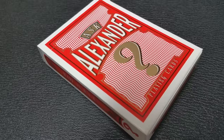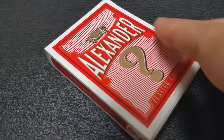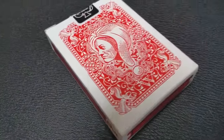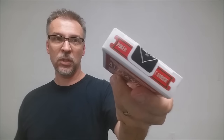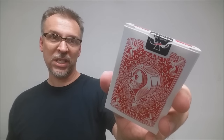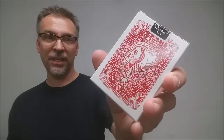The tuck case on this is very simplistic in design. It simply says Ask Alexander Playing Cards, done in red and white. It has a giant gold question mark. One side says Made in the USA, and the other side says The United States Playing Card Company. There's ad copy at the bottom about Mark Stutzman and the Conjuring Arts Research Center. The top says Poker and Cambric, and you have a standard USPCC deck seal as well as the back design of the playing cards. That is pretty much it for the tuck case.